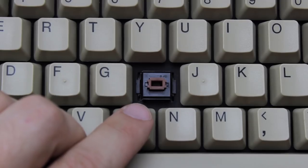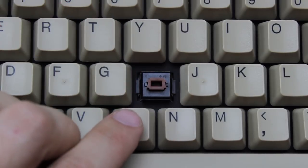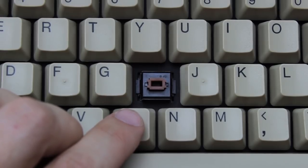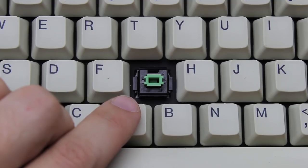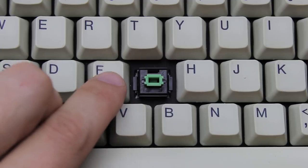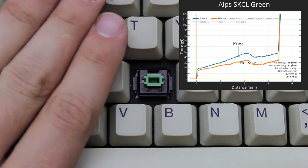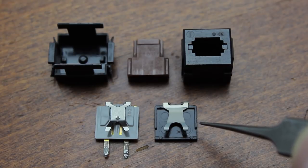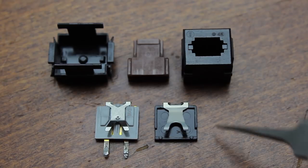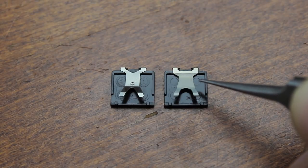I recently saw this on my Monterey keyboard as well — it might indicate that Alps made those caps too. Now on to the switches, which are Alps SKCM Brown. Brown Alps are the first switch in the SKCM series and therefore the original tactile Alps design. The way they were put together is quite different from all the tactile Alps that followed. When they were designing brown Alps, they must have been conscious of the fact that their earlier linear design, green Alps, had a small inherent tactility created when the slider clears the teeth of the switch plate, which causes the switch to register.